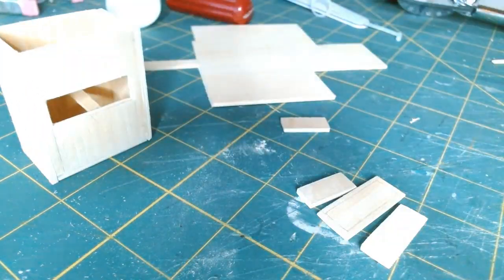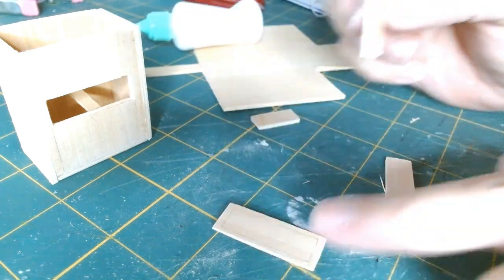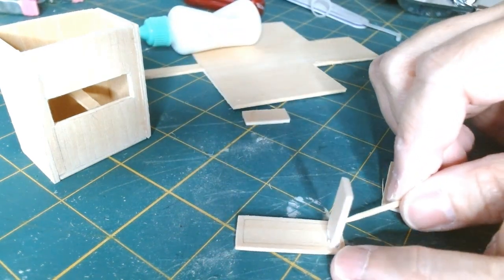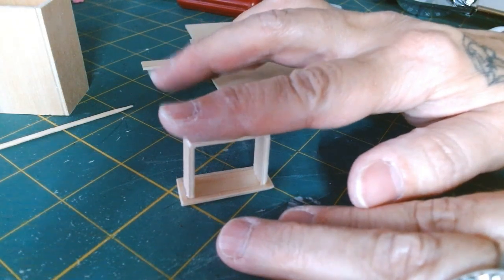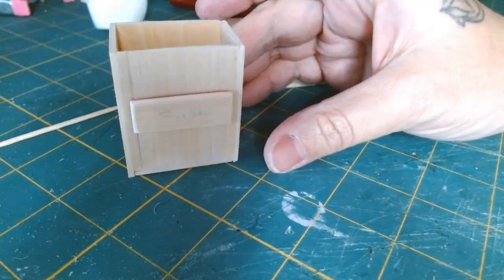Now I'm gluing the little drawer together. I've cut out little panels that I'm lining up along the inside of my pencil lines. Once I get these three pieces glued together I'll set it aside to dry. I'm pressing everything down firmly to make sure all the pieces are attached tightly.